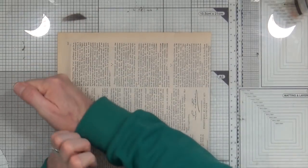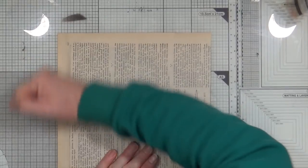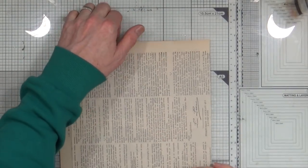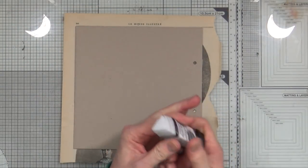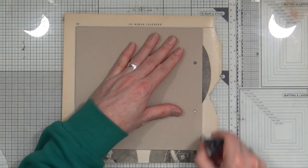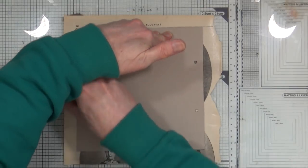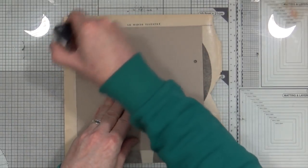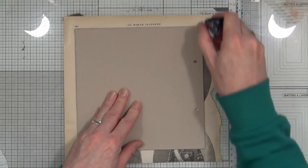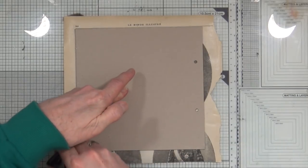It doesn't matter if I get any glue on the front because I'll be sticking lots of other stuff down onto this anyway. I'm now going to take the collage glue stick and run it around the edge. This is where the triangle collage glue sticks come in really handy because they've got that straight edge so you can get right in there, all the way to the edge.